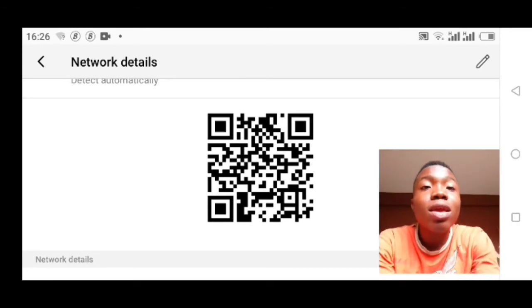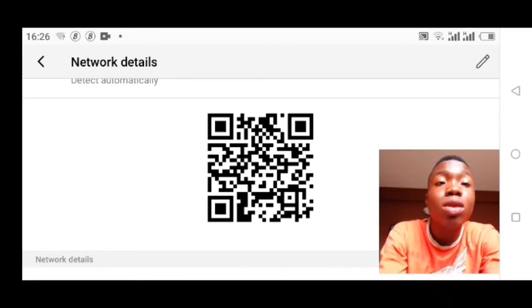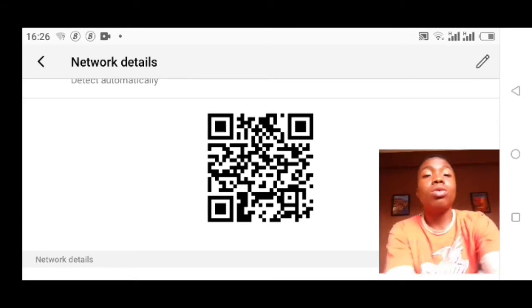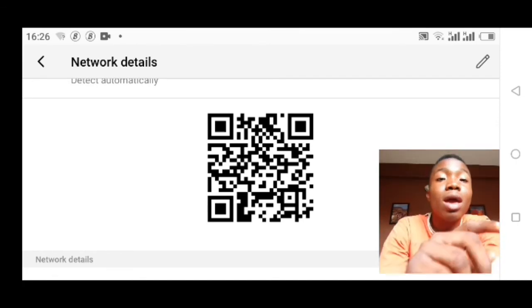Whenever your friends, family members, or anybody you want to share the Wi-Fi with — they just need to scan this QR code with their phone and they get connected automatically. So you don't need to share your password with them at all.